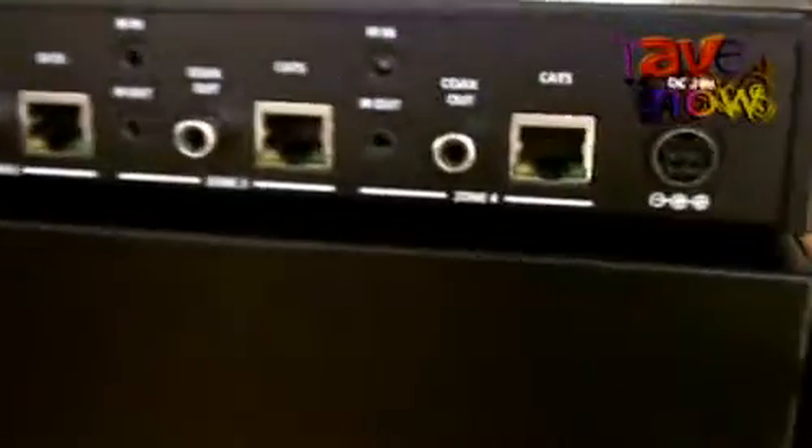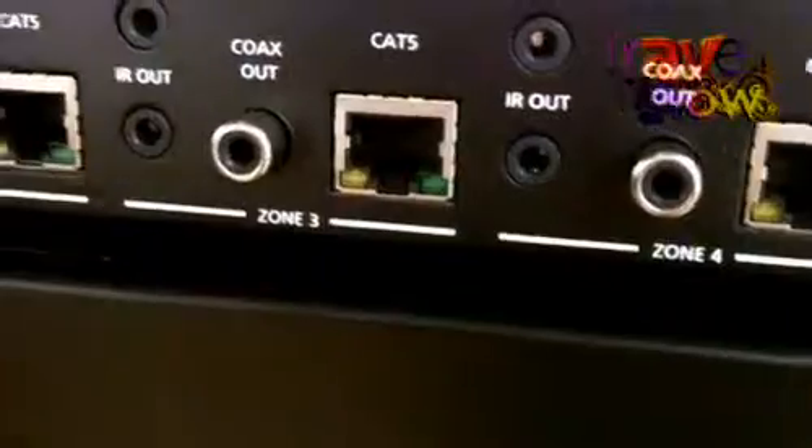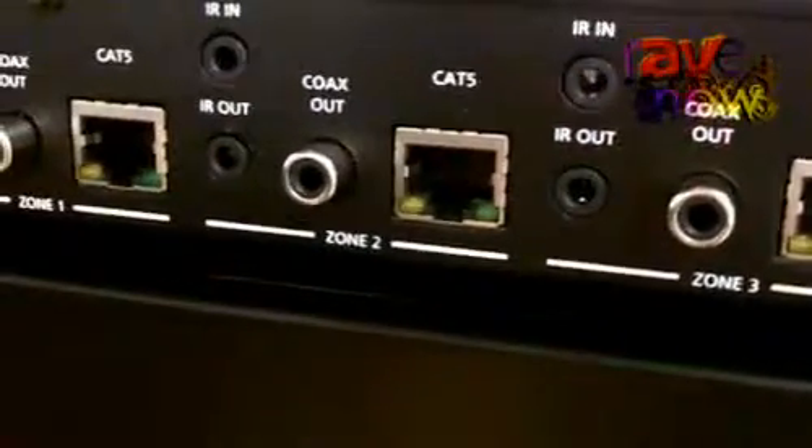Each one of these outputs also has a digital coax port next to it, and that's so you can use features such as ARC, the audio return channel.